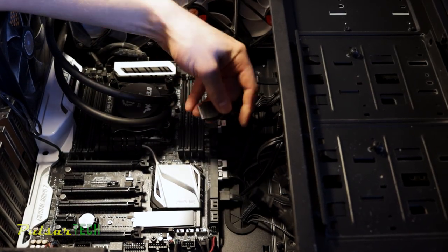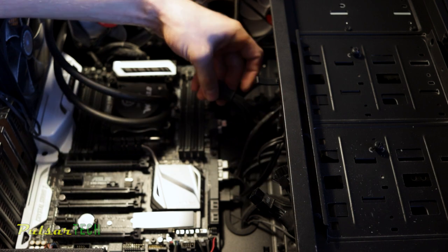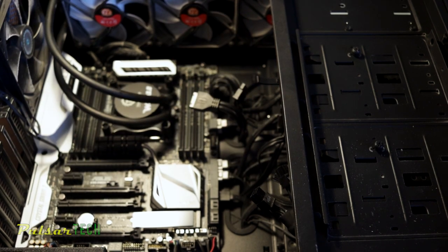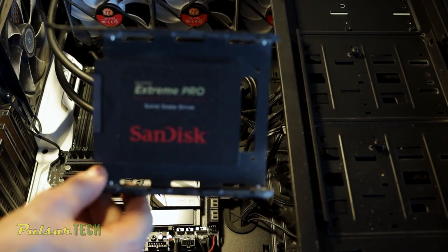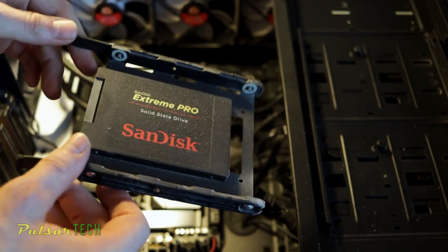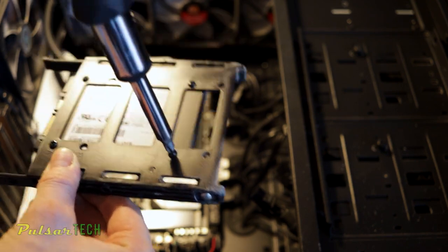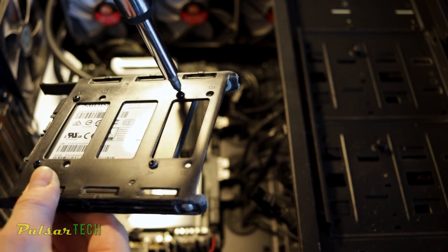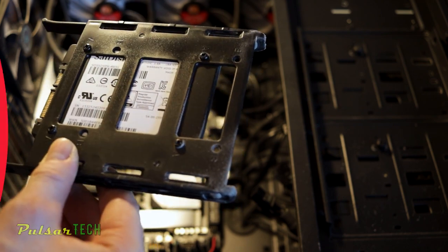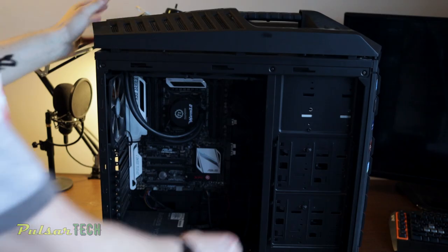Next, disconnect all the SATA cables, power cables to the motherboard, USB 3.0, and all other cables. Then we can get the SSD out — this is a SanDisk Extreme Pro. I like this design because you can remove the trays from the case easily; they slide in and out, and you just unscrew the bolts on the bottom to remove the SSD drive.